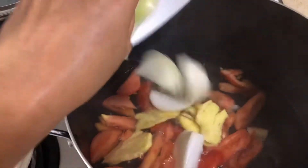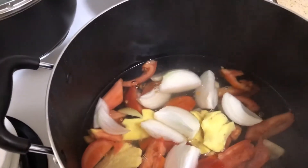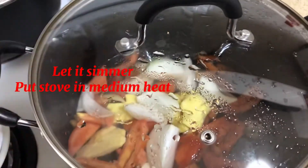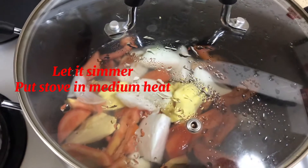At ang sibuyas. Takpan natin at hayaan itong kumuro ng mga 5 minutes. (And the onion. Let's cover it and let it simmer for about 5 minutes.)